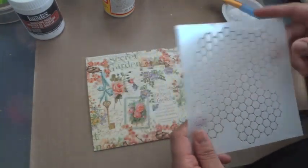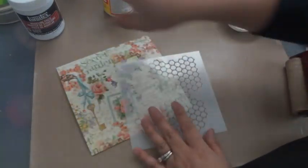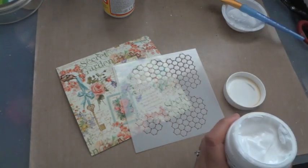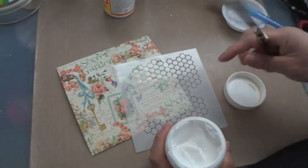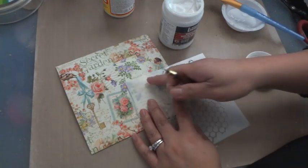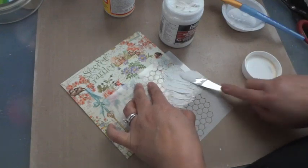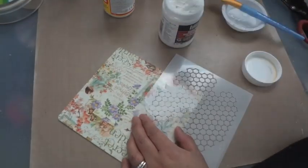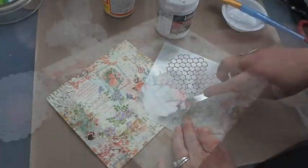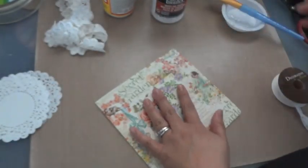I'm going to take this Crafter's Workshop stencil — the chicken wire design — and some Liquitex modeling paste and my spatula. You can purchase the spatula at Michael's in the art section, as well as the Liquitex modeling paste. I'm going to put some random texture directly onto the chipboard and designer paper. Now that I have the stenciling on with the modeling paste and it's dry, I'm going to start layering onto the page.